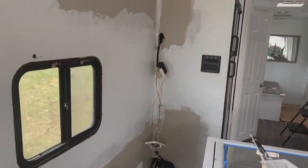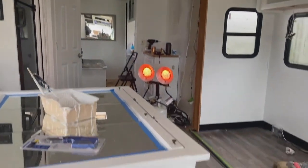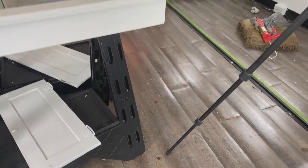That's the rig as it stands now. I'm going to replace this horrible flooring with some good flooring, and that's my next project.